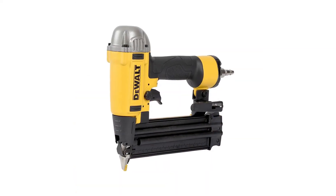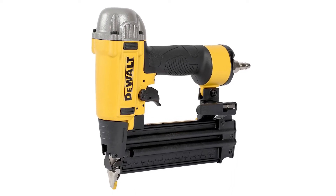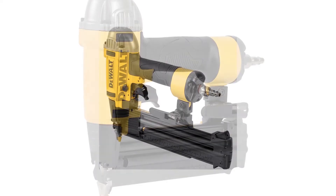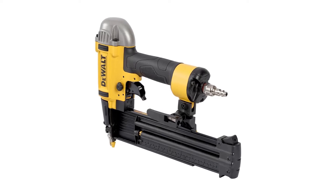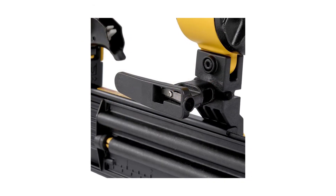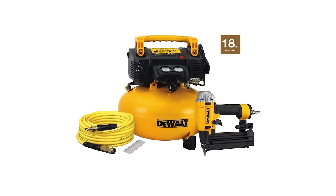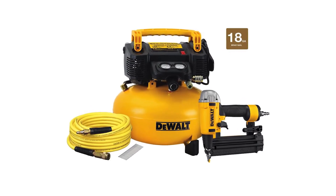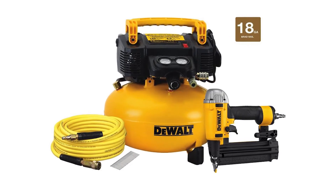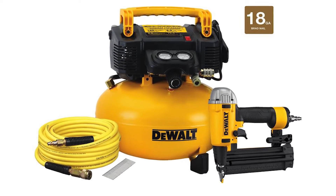The 18-gauge brad nailer is powered by precision point technology for more accurate nail placement. No need for contact trip compression just to actuate the tool. This brad nailer has a tool-free jam release mechanism that effectively removes nails from any surface. The swivel coupler offers freedom of movement. It comes with a reinforced air hose that uses a PVC rubber blend material that's lightweight, abrasion resistant, non-marring, and twist and kink resistant due to low memory, ensuring long years of optimum functionality.